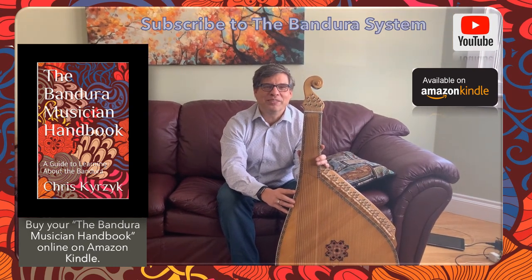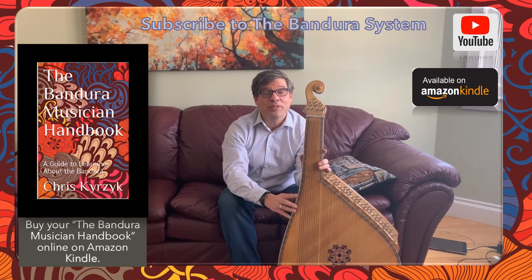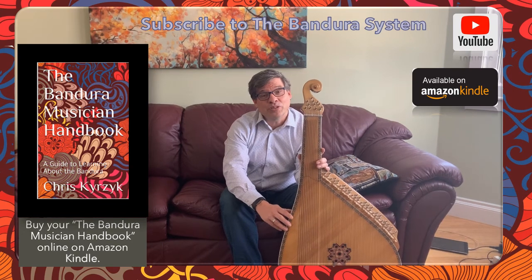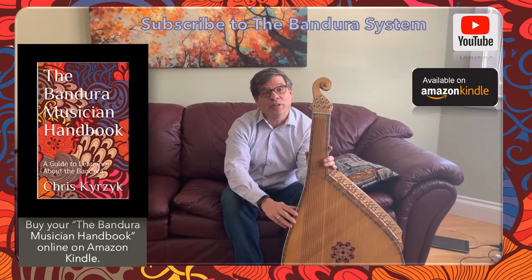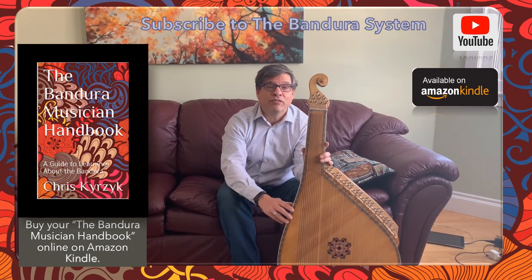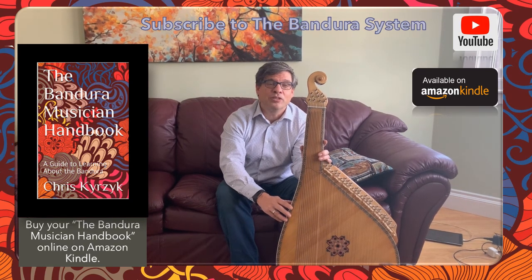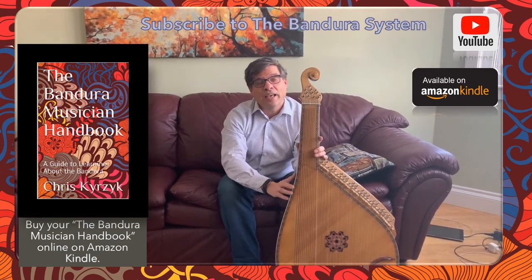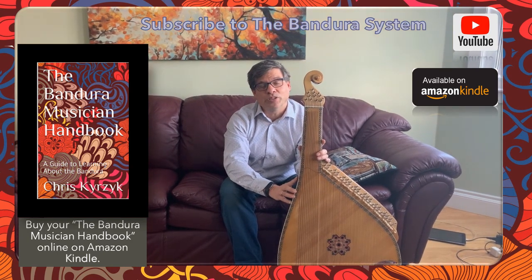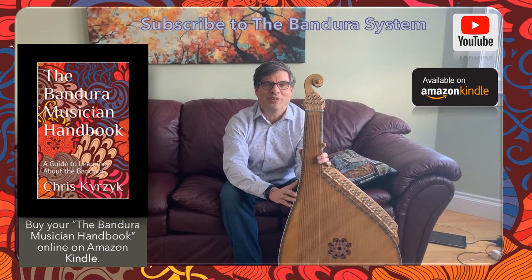My name is Chris Kurzik from the Bandura System and this video is an in-depth discussion about all the parts on a Bandura, the materials of construction, and a little bit about how the Bandura is designed. The topic will be specific for the Kyiv class of Banduras, which includes the Chernehi Bandura and the Prima Bandura, which is a Kyiv bandura with a mechanism. I hope you enjoy this video and find it very interesting.